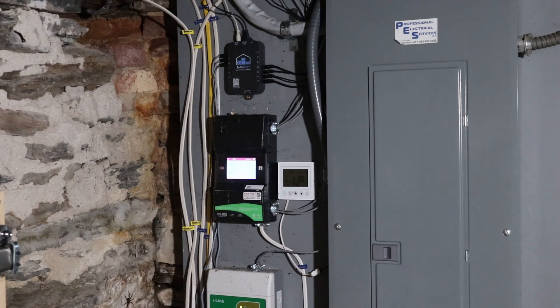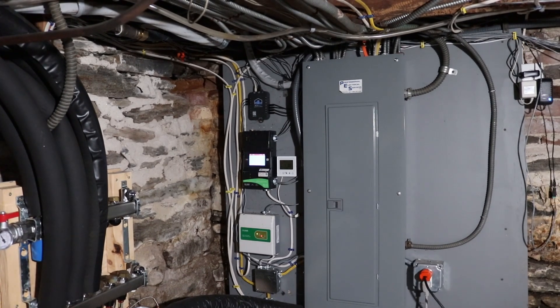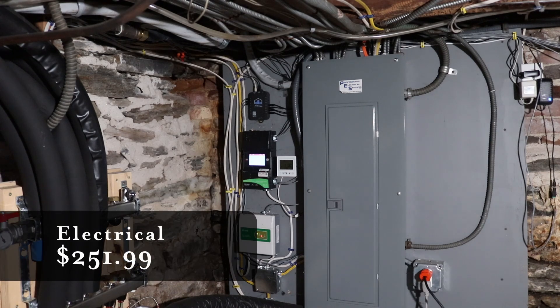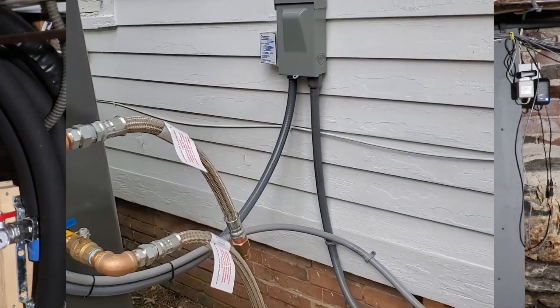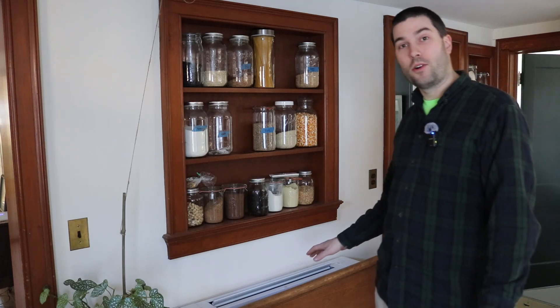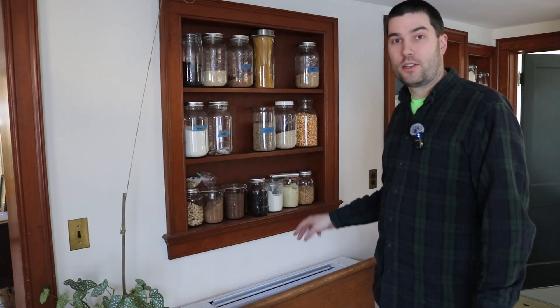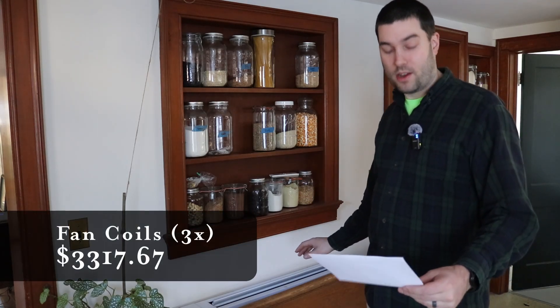All the electrical bits — wiring, junction boxes, control wires up to the fan coils, the outdoor shutoff, a surge suppressor, and all the conduit needed to get wires from the breaker panel to the outdoor unit — that all cost $251. Hidden behind this bench down here is one of the fan coils we purchased. We bought three of these: one here in the kitchen and two in the in-law apartment. The total for the fan coils was $3,317.